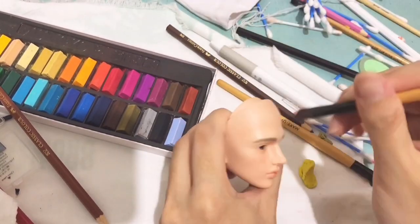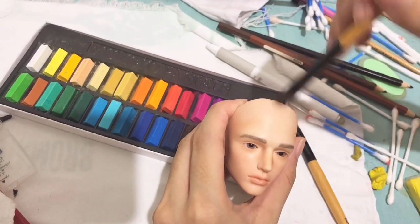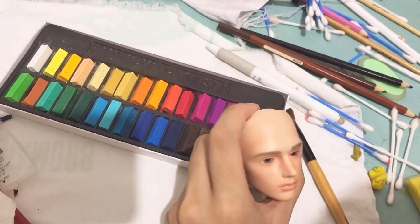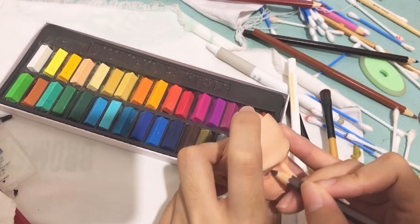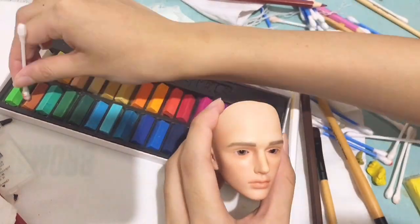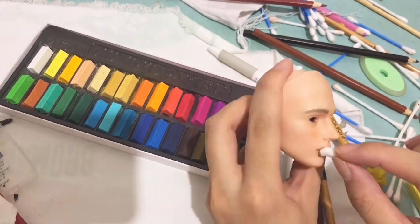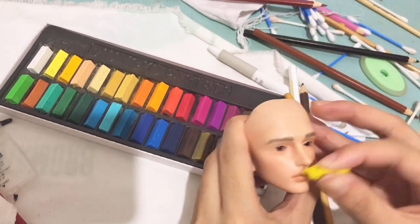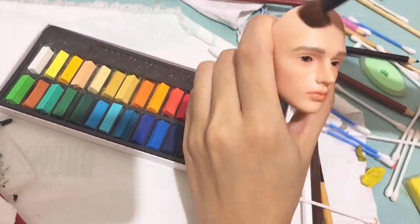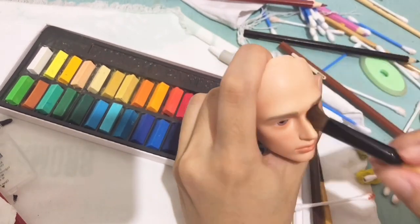I honestly don't know why I'm brushing dark color soft pastels on his face — I just think he would look more realistic with it. I was just experimenting. By the way, this is the first time I did a face up with a male doll, so I didn't really know what I was doing at first.